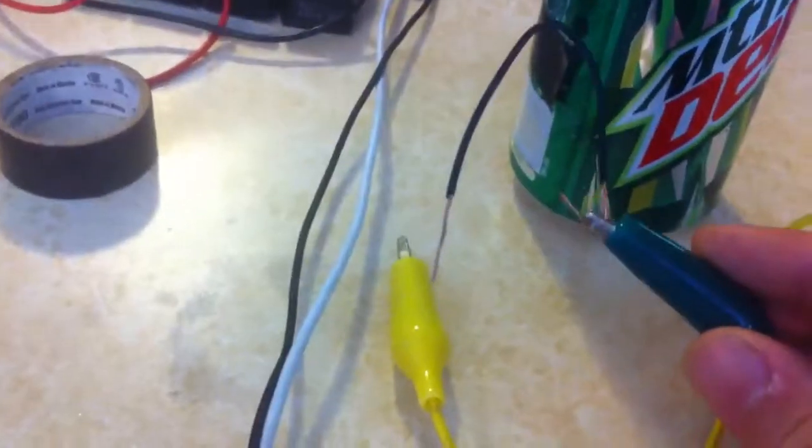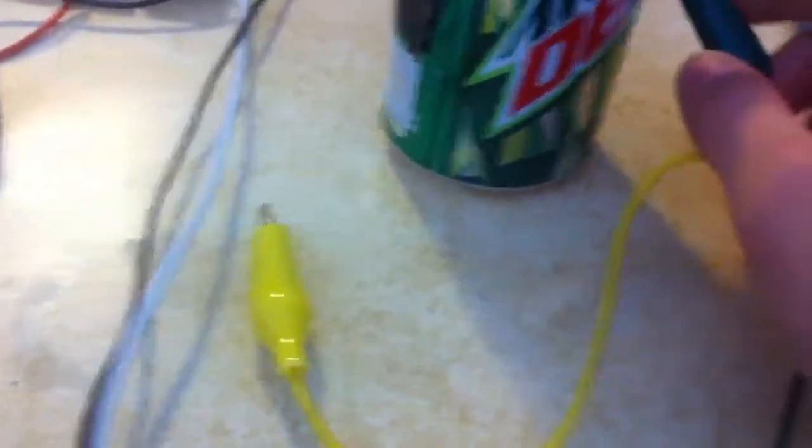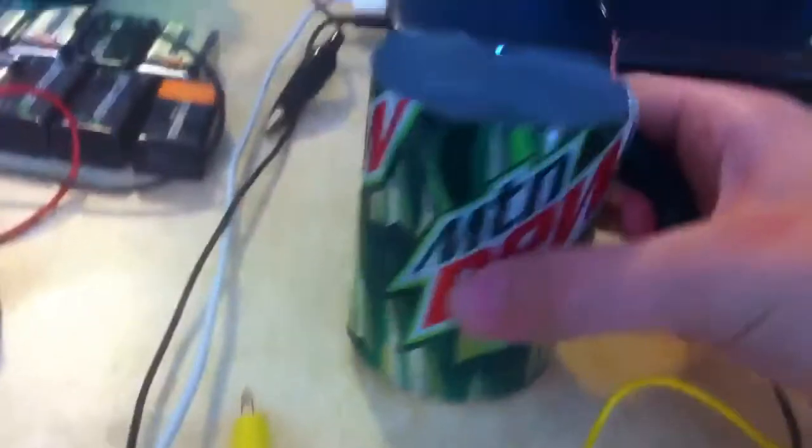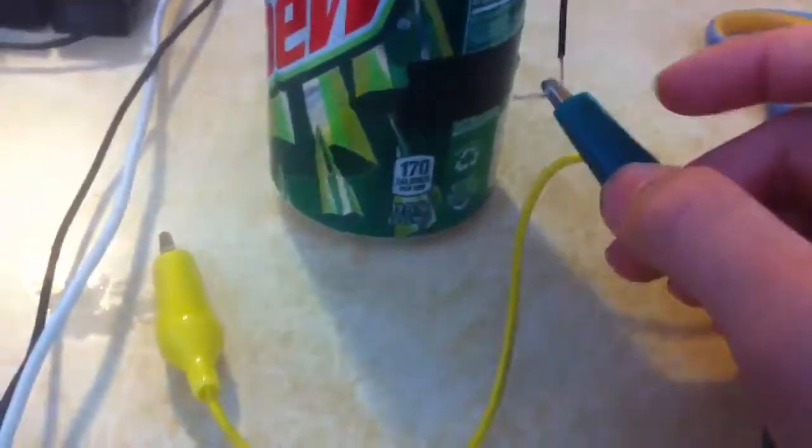You're going to need a wire bent in a loop so that it can hold over here, and you're also going to need a piece of electrical tape in case that this touches. It won't do anything.